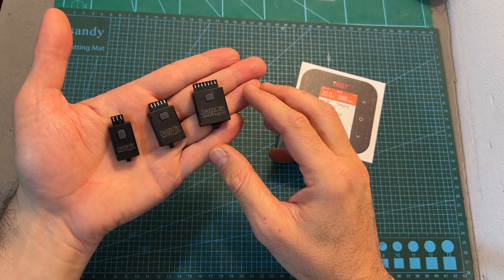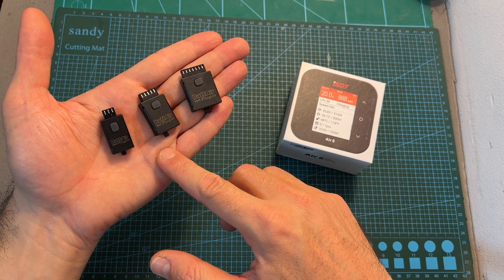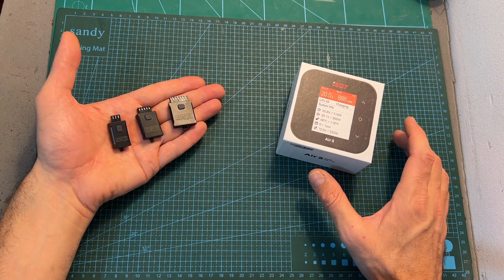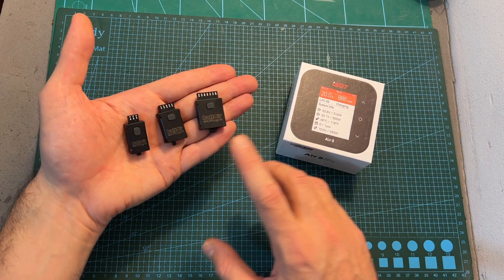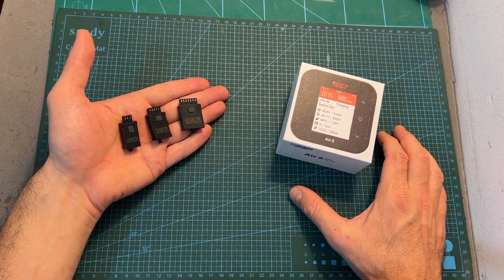The battery plug-ins are available in three versions: for 2S, 3S and 4S, and 5S and 6S batteries. The currently supported chargers are the K2 Air, K4, and Air 8 — which is the one I'm going to test in this video along with the battery plug-ins — and more supported chargers are going to be available soon.